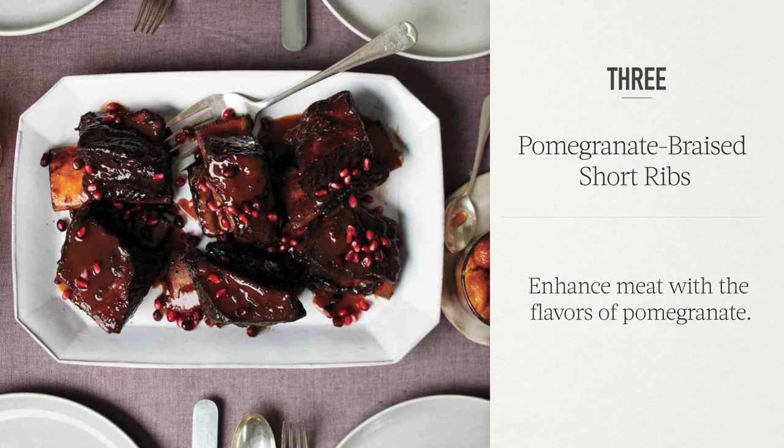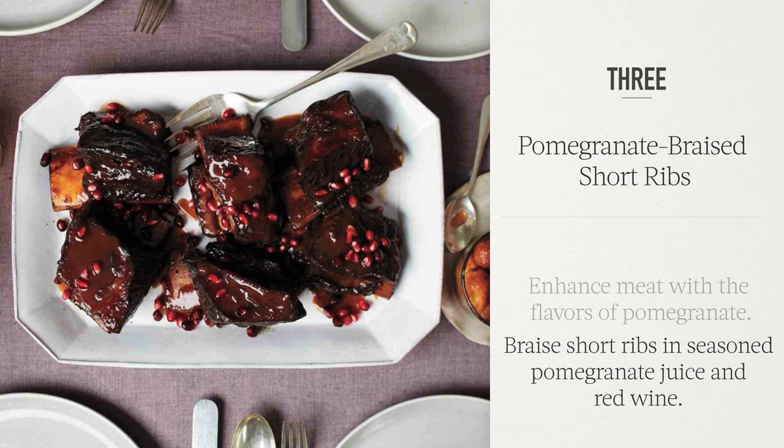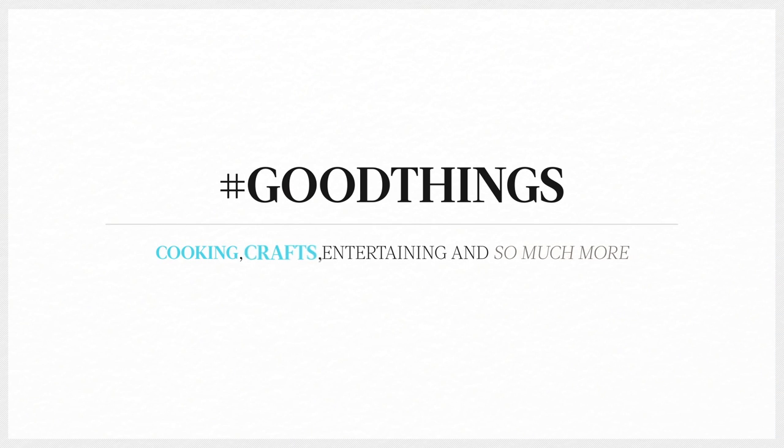Enhance meat with the flavors of pomegranate — braised short ribs in seasoned pomegranate juice and red wine. It's a good thing.